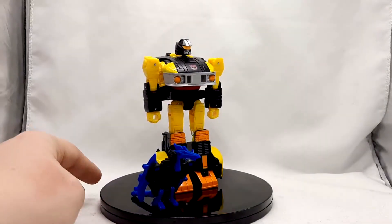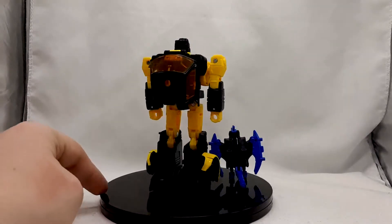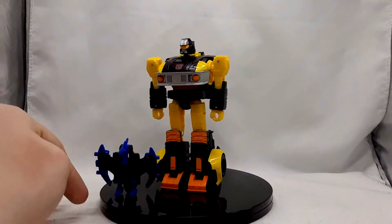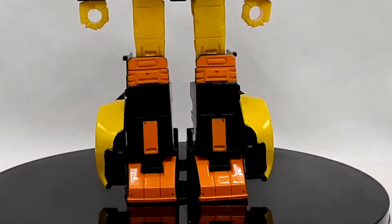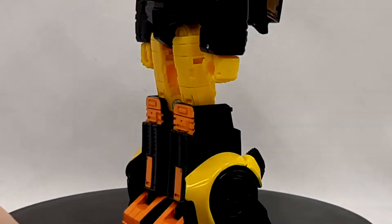The robot mode for Jackpot here is pretty faithful to his original design, but with a nice update. Every inch of detail here is just amazing for what they did too. For those who are unaware or new to collecting, this is a repaint of the Studio Series 86 Jazz, but with a brand new head, which kinda further cements in my mind that some of these 86 figures were intended for Earthrise or Kingdom, but had to get pushed back or put in a different line for one reason or another.